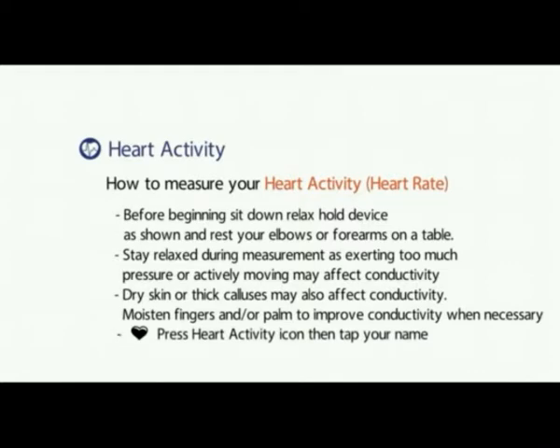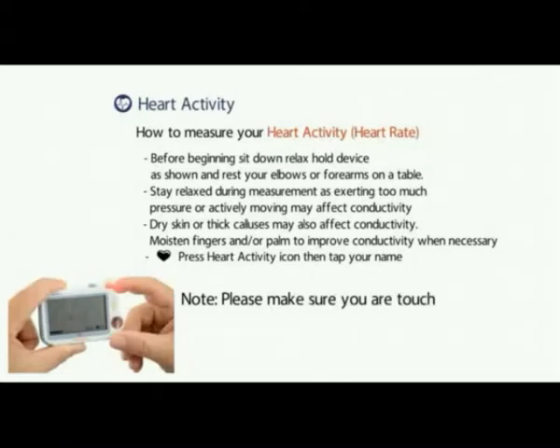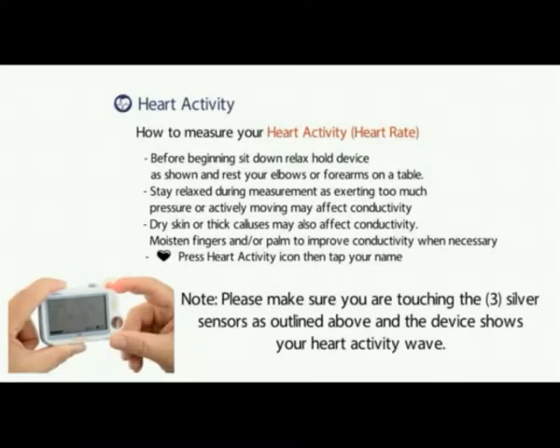Dry skin or thick calluses may also affect conductivity, so moisten your fingers and/or your palms to improve conductivity when necessary. Press the heart activity icon then tap your name. Make sure you are touching three silver sensors as outlined above and the device shows your heart activity wave.